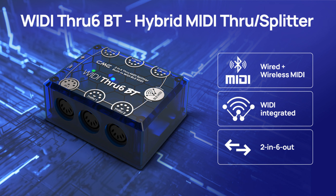Features: 2 in 6 out MIDI through/split, high-precision 32-bit processor, high-speed optocoupler, and Widey technology integrated. Price: $69.99 USD.